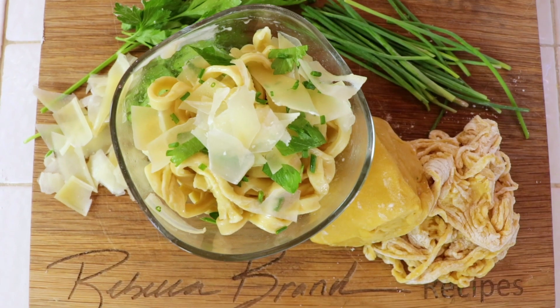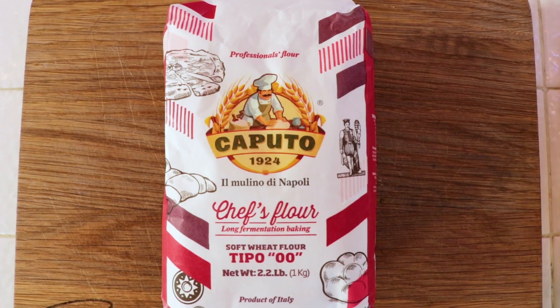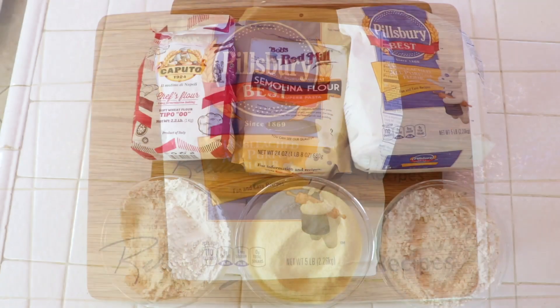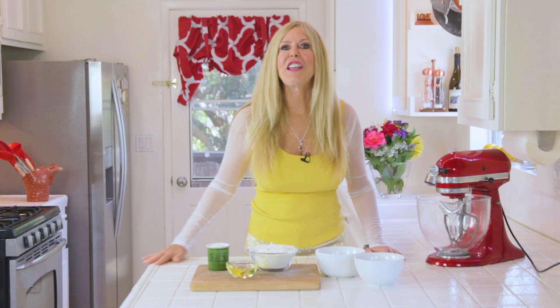Hi, I'm Rebecca Brand and I'm going to make homemade pasta in this recipe from scratch. I'm going to talk about the very best flours to use and the cheapest flours and let you know if there's much difference. At the end of this video, there are the written recipes. You can screenshot them.